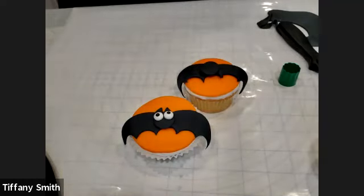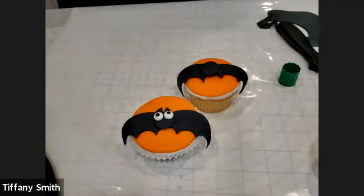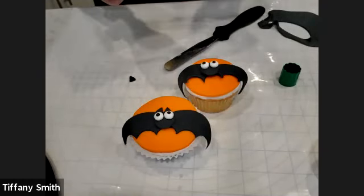The last thing we're going to do is add his ears. You can use that small leaf cutter again and just cut out those top points of the leaf — they'll sort of look like a triangle shape. It might be hard for you to see the ears; I'll lift this up when I'm done so you can see better. And there is our bat. Any questions on our bat?